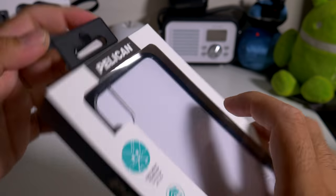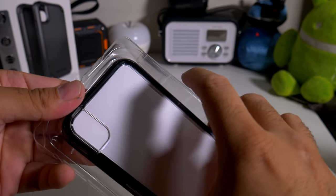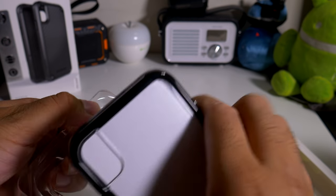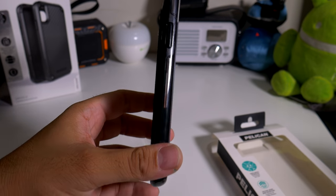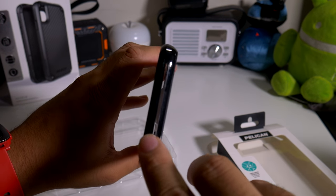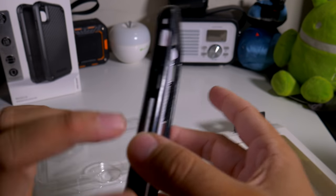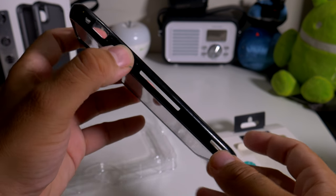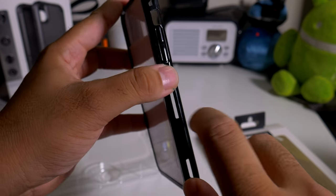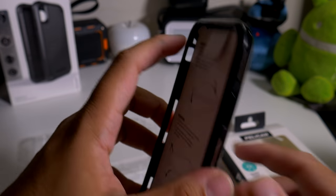So let's just pop this baby out and see what it looks like. We have that clear backing here, and it does have glossy-type sides. It looks pretty good, and it does have a little clear section up there on the top and the bottom. Of course it has the cutouts, but it definitely has a glossy feel so you will see a little bit of fingerprints on the side. We do have that Pelican logo right over there.